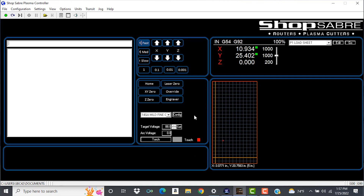We want to keep a consistent height across the whole cut on the material. This will help consumable life, cut quality, and accuracy of the part. So let's go over some of the torch height control features.